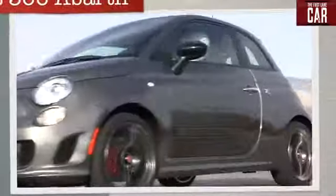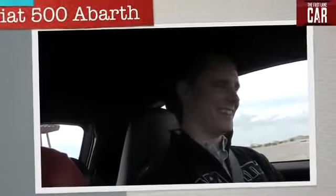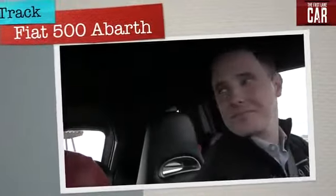We're fond of saying the most inexpensive Italian sports car. That's true — it's certainly a lot cheaper than a Ferrari.